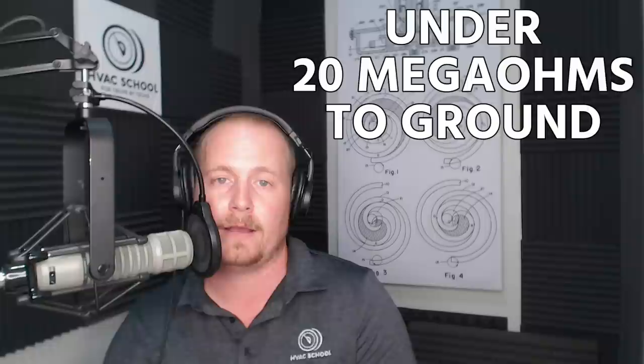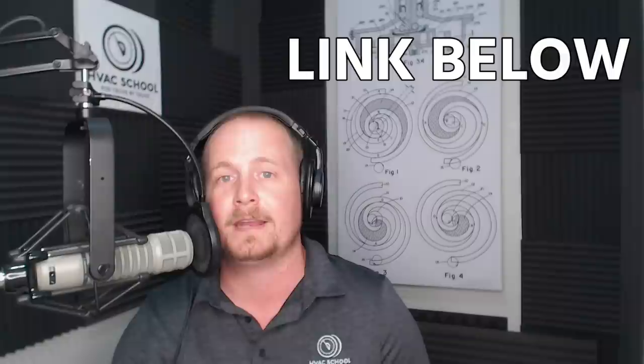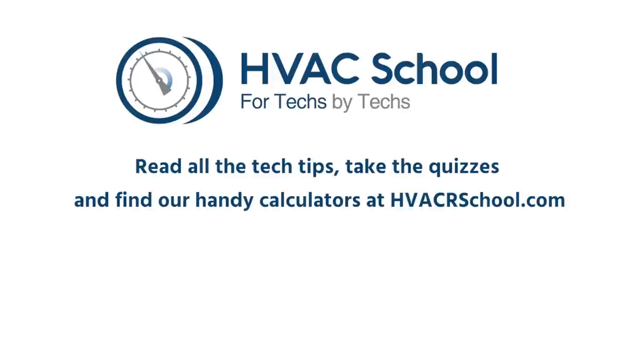Reminder: when using a mega ohm meter or multimeter that measures in the mega ohm scale, be very careful not to just follow a bad indicator light. In some cases, especially with scrolls, you can have a scroll that measures under 20 mega ohms to ground and is not failed. That is how to diagnose compressors — directly from Emerson and Copeland. Thank you to Mike Nipper for authorization to use this guide. Check out his compressor teardown class in our YouTube video with him as well. Thanks for watching — catch you on the next one.